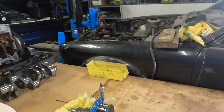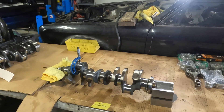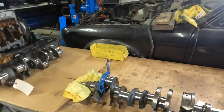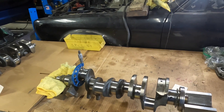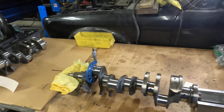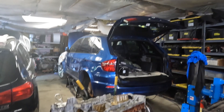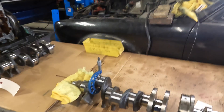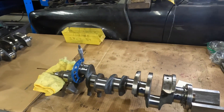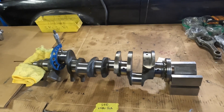Welcome back to Straight Up BMW. We are continuing our S63 builds — we're going to be doing a complete rebuild on two S63 engines simultaneously. One is going into that X5M; follow the build and the removal of that X5M, I'll put a link up above. I'll also put a link up above to the X6M which one of these engines came out of.